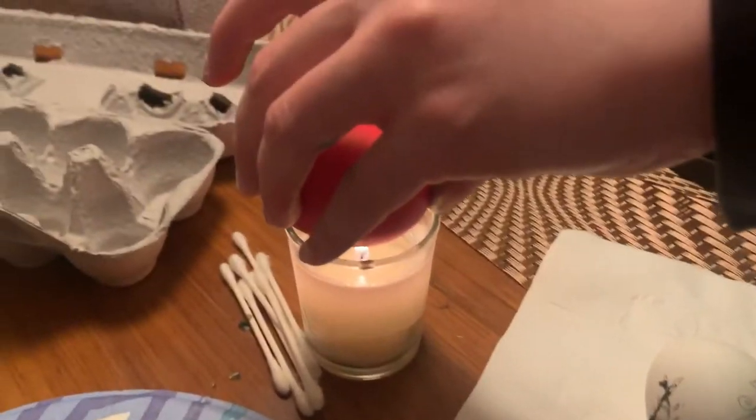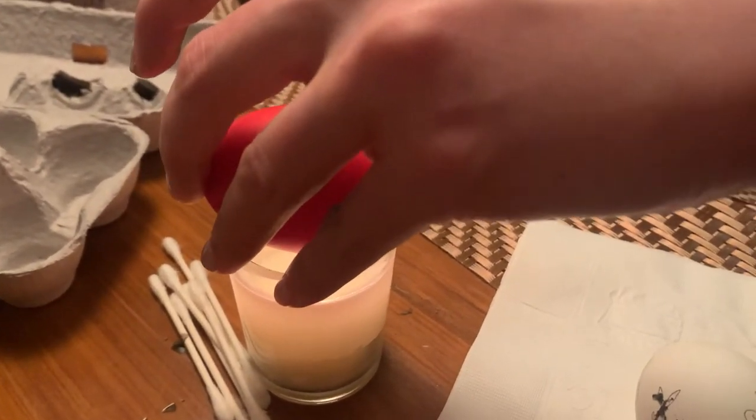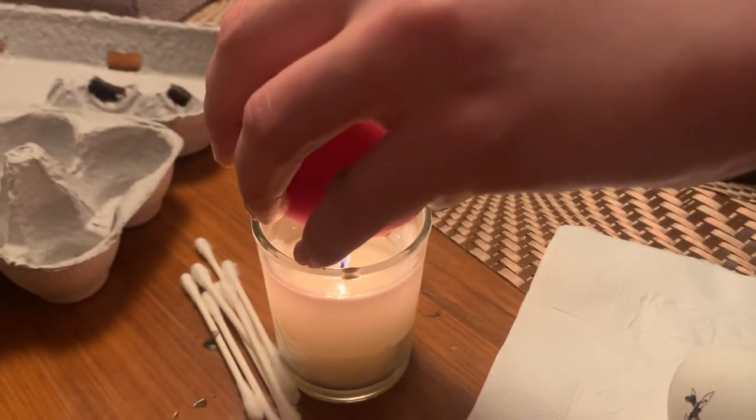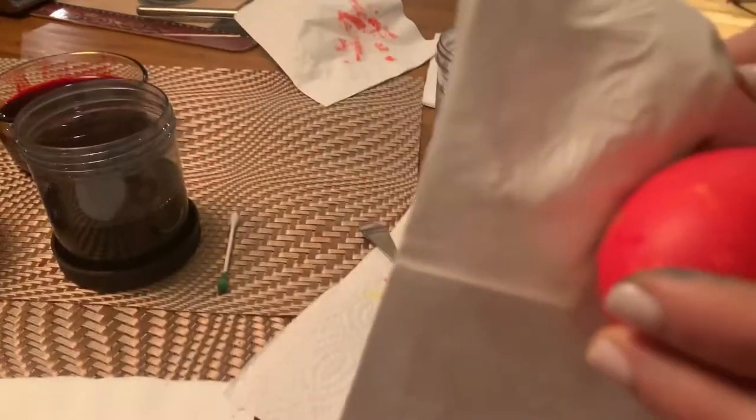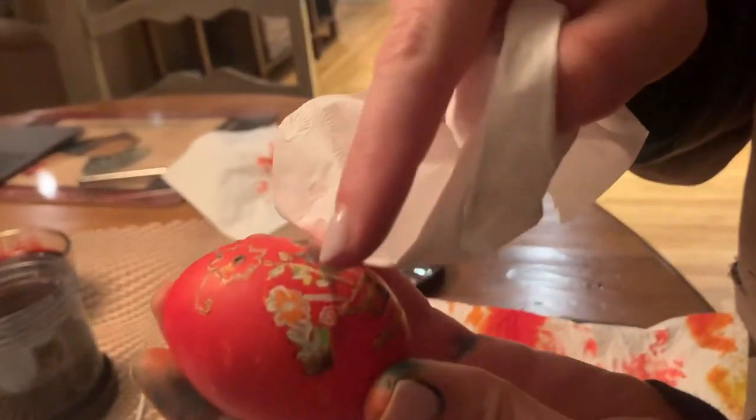Now I'm holding the egg into the candle to melt off any of the excess wax. You can see that part that I did — it looks kinda cool. Wow, we're gonna get to that.